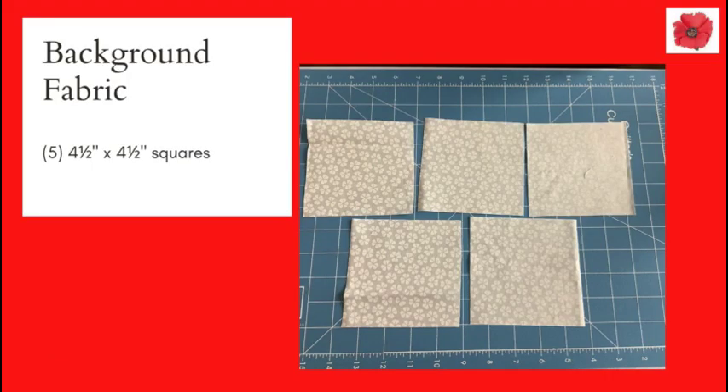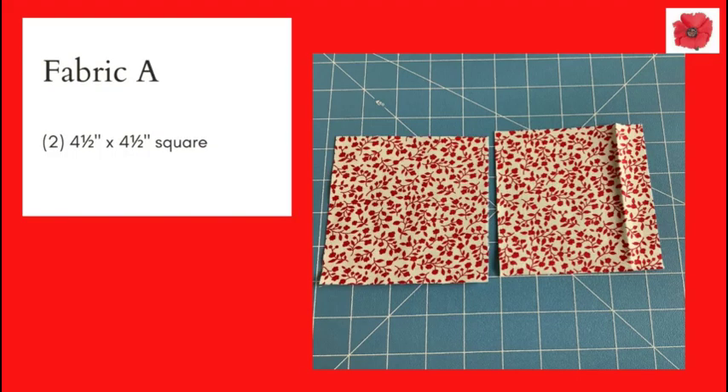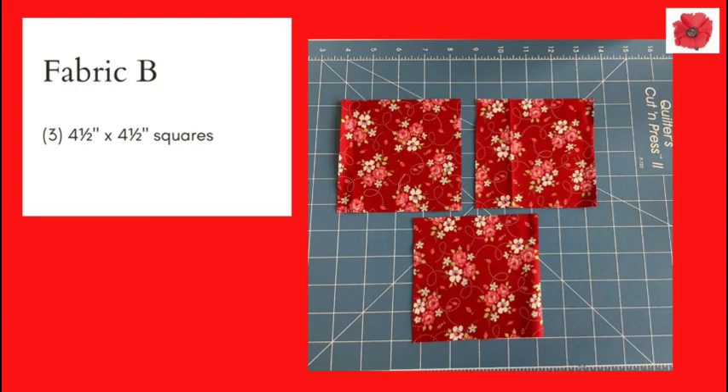You will need five four-and-a-half inch squares in background fabric, four three-and-a-half inch squares in background fabric, two four-and-a-half inch squares in fabric A, two three-and-a-half inch squares in fabric A, and in fabric B you will need three four-and-a-half inch squares.